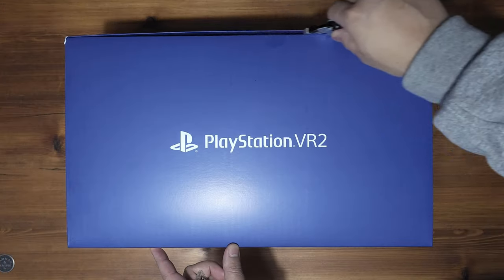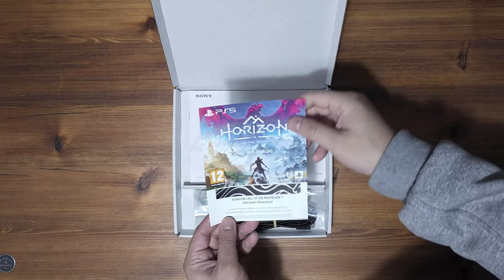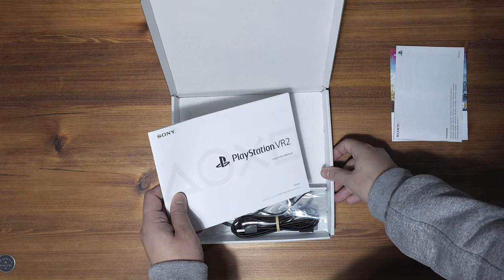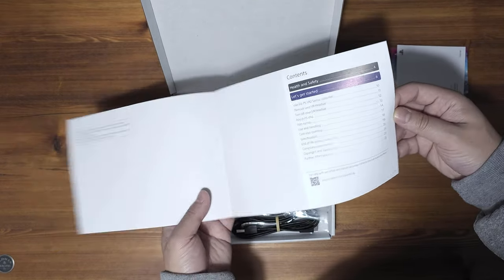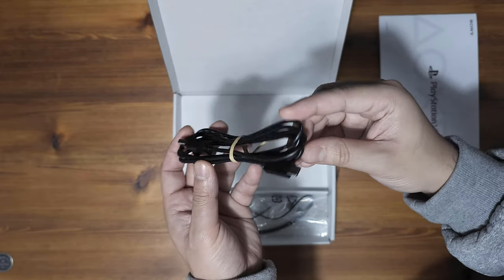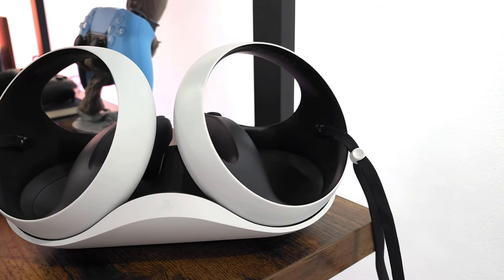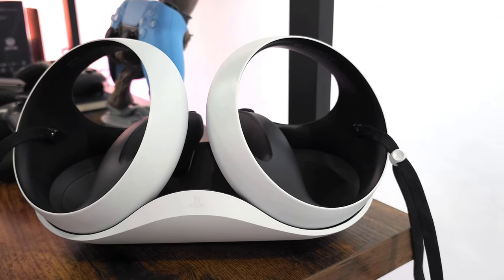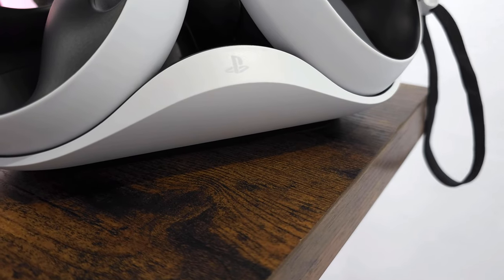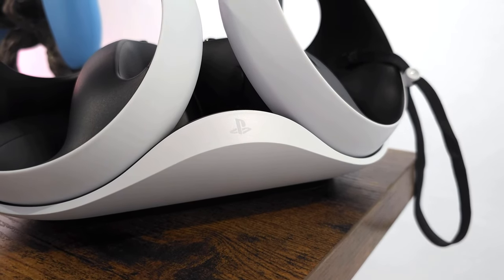In the box we have a smaller accessories box. This contains the Horizon Call of the Mountain redemption code, the guarantee documentation — keep this safe — the instruction manual, and the USB-A to USB-C cable for charging the VR controllers. There should really have been two of these in the box. I really think Sony missed a beat here and could have included something that charges both controllers. There is a separate charging dock, which is probably why they didn't, but it will set you back £40.